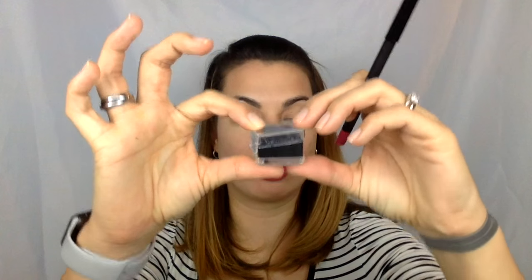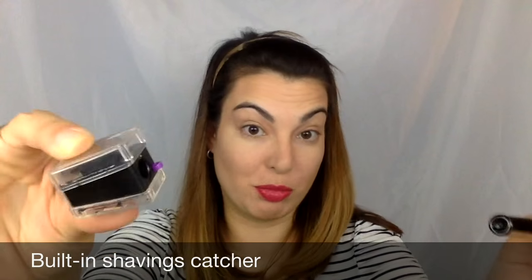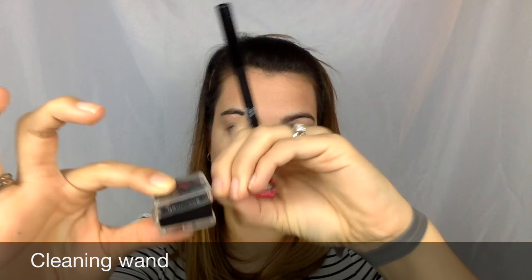The other thing I really like about this pencil sharpener is that it has a place to catch the shavings, so you can sharpen on the go — that's really handy. It also comes with a nice little pick so you can clean out the sharpener and get rid of any colors that might be left in there.